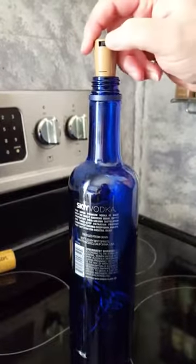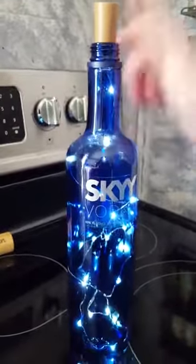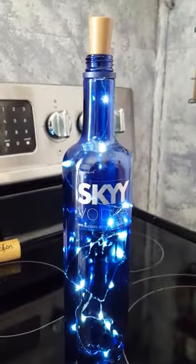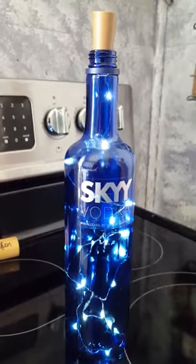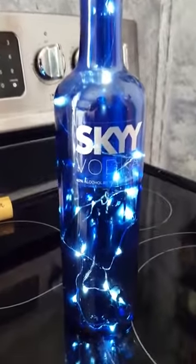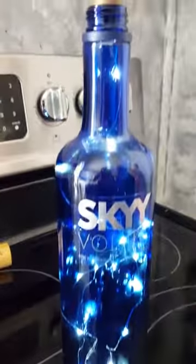All you do is flip it to on, and there's the bottle — the light is beautiful and the bottle is gorgeous. I've found these lights and that's what I'm going to start doing with my bottles.